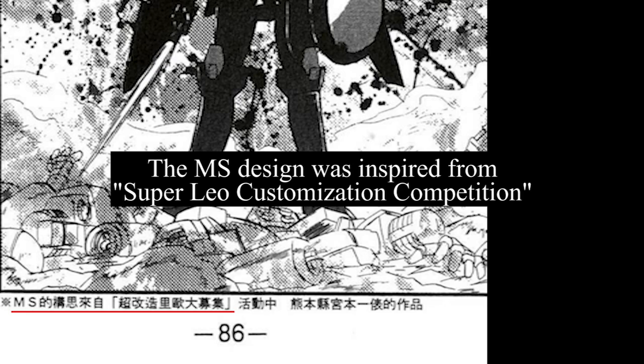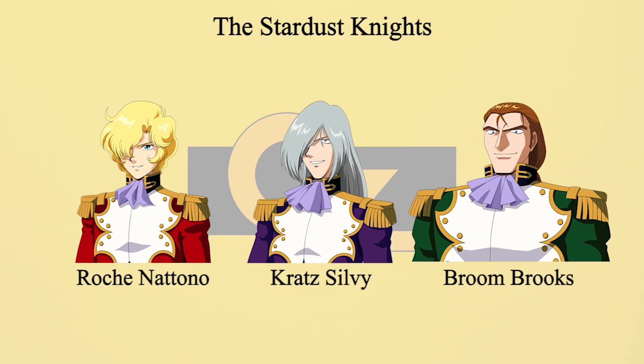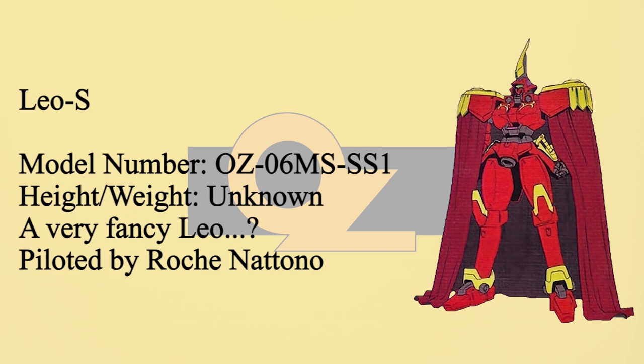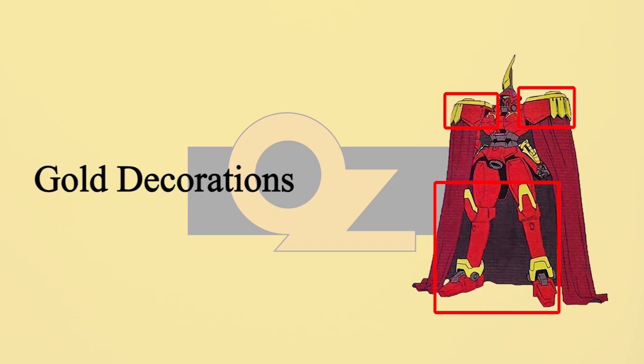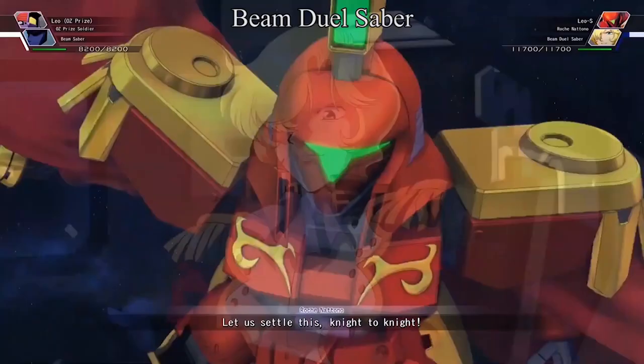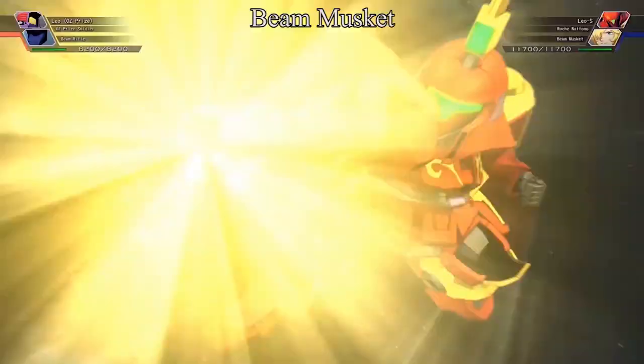OZ Prize — a group of elites as powerful as Zechs or Treize — had their own customized Leos. The Stardust Knights had three members, each with their own Leo. Starting with the first leader of OZ Prize: Leo S, piloted by Roche Natno. The Leo S was greatly inspired by the Torgeys' design — you can see the helmet is from the Torgeys, and combat performance was tuned to be comparable to the Torgeys. The whole machine was designed around one concept: noble. Gold decorations cover the body, as well as the diffuser cloak. Offensively, the Leo S features a pair of beam jewel sabers and a beam musket as its primary ranged weapons.